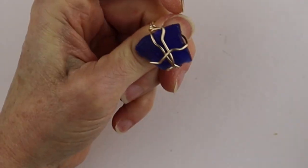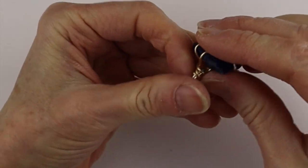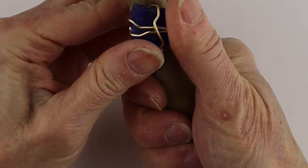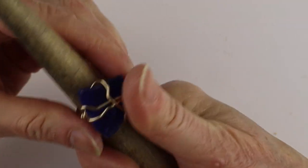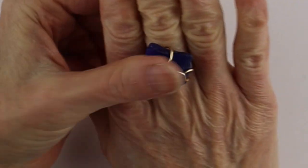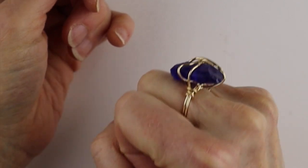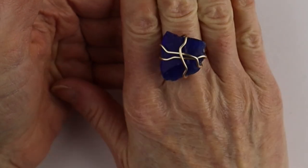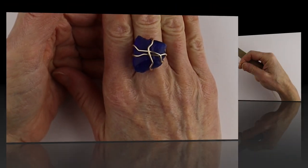It looks really, really cool. The 18 gauge wire is nice and thick, so it's going to hold the glass quite nicely — especially because this is a big piece — and it just holds on there. Super funky. You can make it smaller, of course, if you want. But that's a very simple way to wrap sea glass for a ring.